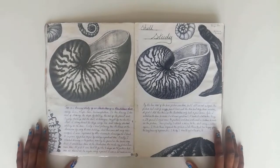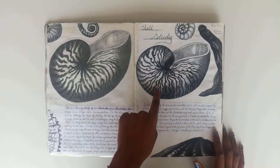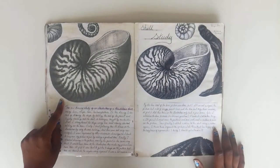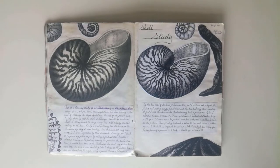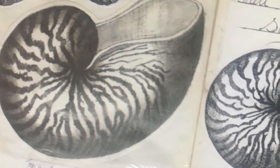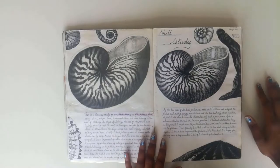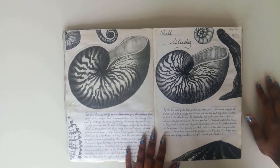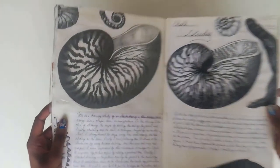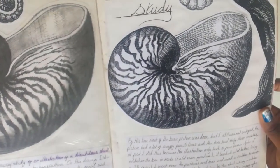This is a drawing from back in GCSE. This is the picture that we had to follow and this is the final outcome. Today I want to be recreating what I drew back then, but also showing you how to do it. The picture we had to draw from isn't as detailed as the final drawing — this was only because we were following what one of the other students had done. She took her drawing to the next level by actually shading it to be more realistic than the picture we were studying from.